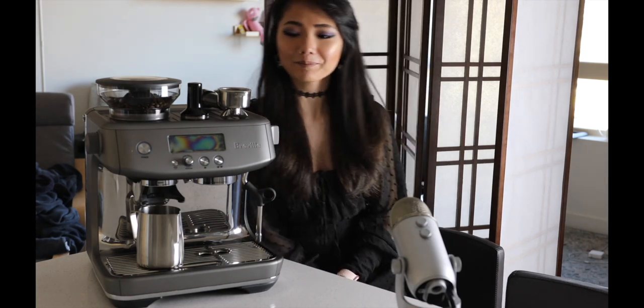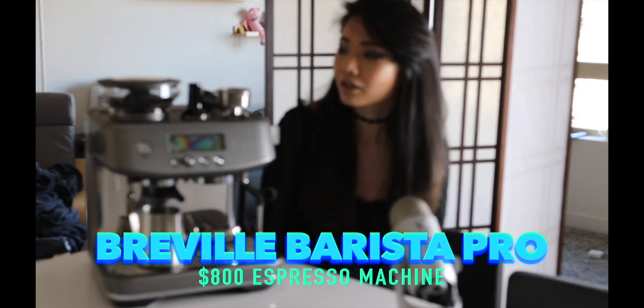Hello everyone, welcome to my channel. Today I'm going to be revealing an espresso machine I ordered online — it's the Breville Barista Pro.